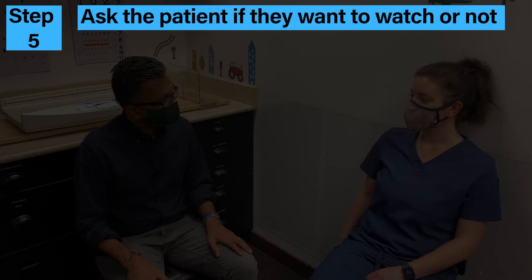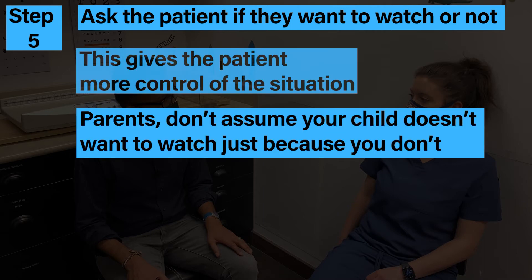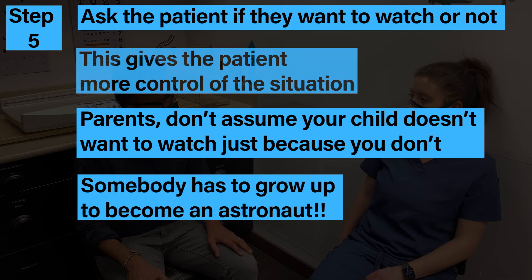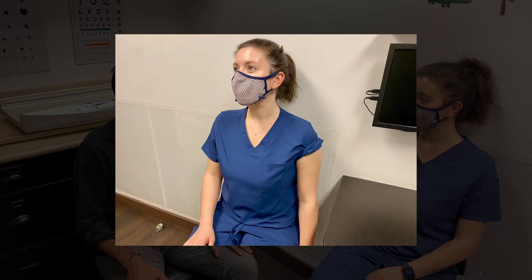Here's some other things to consider. Ask the patient if they want to watch — this gives them more control of the situation. And parents, don't assume that your child doesn't want to watch just because you don't. Some of us have to grow up to be astronauts. Also, some providers may prop your arm up on a table, and this might be okay to make the muscles soft. But when in doubt, let your arm hang down loose.